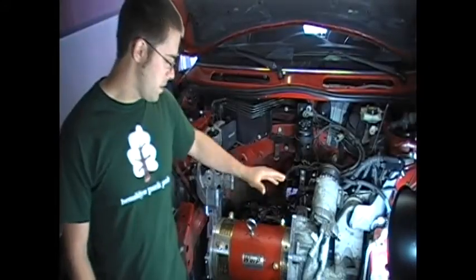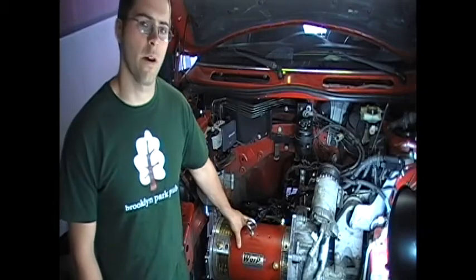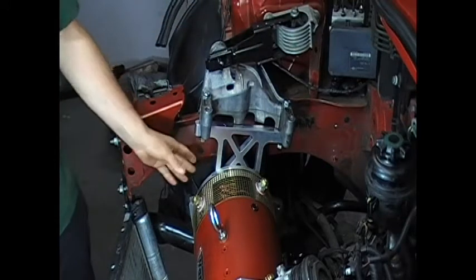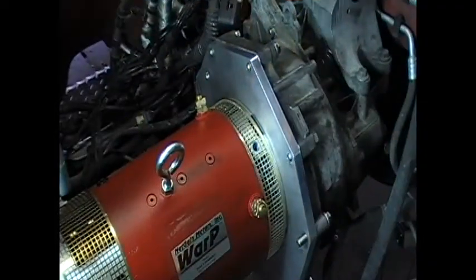The power plant of the car is a 9-inch DC motor that should produce about 237 foot-pounds of torque. We used the stock engine mounts and designed our motor mount to incorporate them.